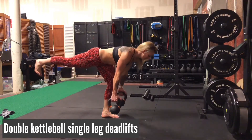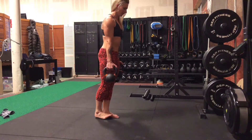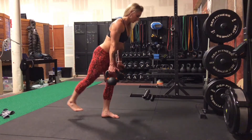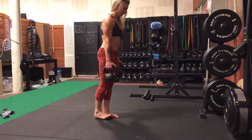For this movement, I want you to start in a very tall position and lock the shoulders into place. I would also like you to imagine that you're trying to create a straight line from the heel all the way up to the crown of the head. As you hinge forward, the weights do come towards the floor, but they do not have to touch. Keep a soft bend in the standing leg.